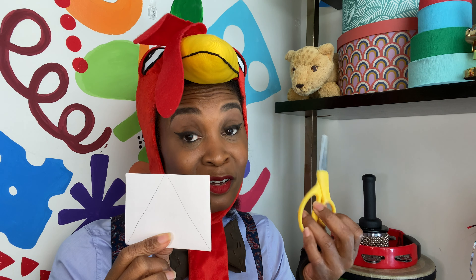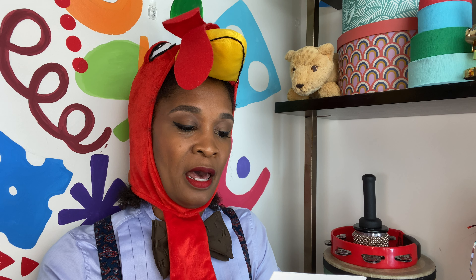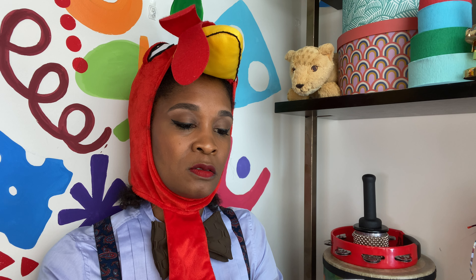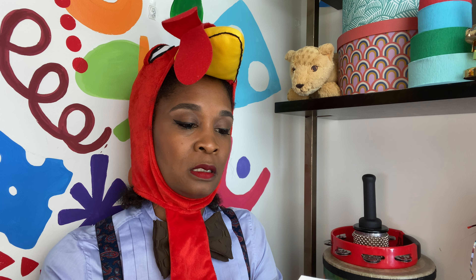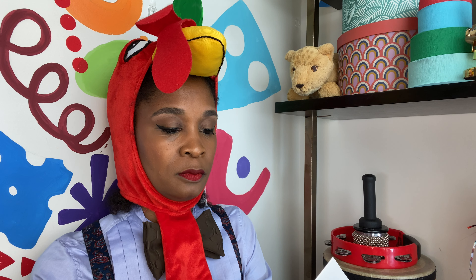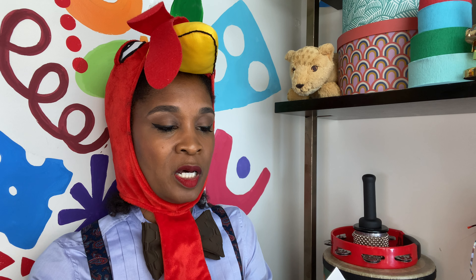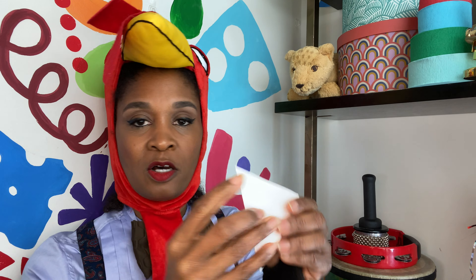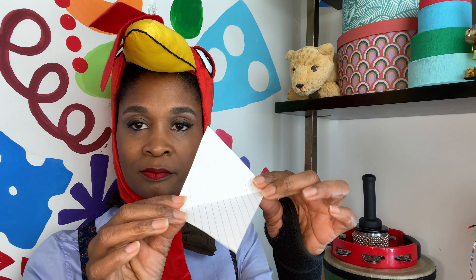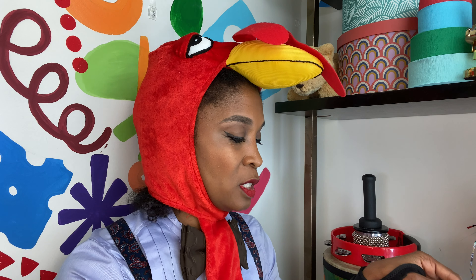Students can cut this themselves — get some age-appropriate scissors and have them cut down the triangle. You're basically just going to cut those two sides off and have them cut on the line. Once you cut it, you can open it up like that.